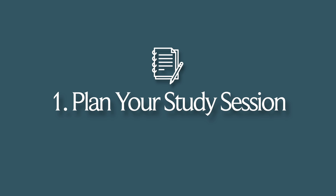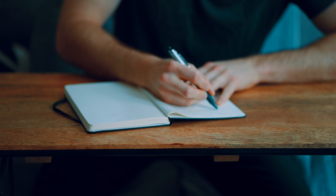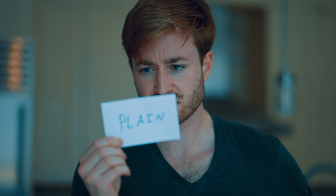Before the greatest study session of all time begins, you need to know what you're actually going to be studying. For me, I just study some flashcards and do some practice questions — that's what I'm doing right now. I have a certain number of flashcards I need to get done every day, and a certain number of questions too. So I plan to do about 200 flashcards and then 40 practice questions. That's my usual day right now.